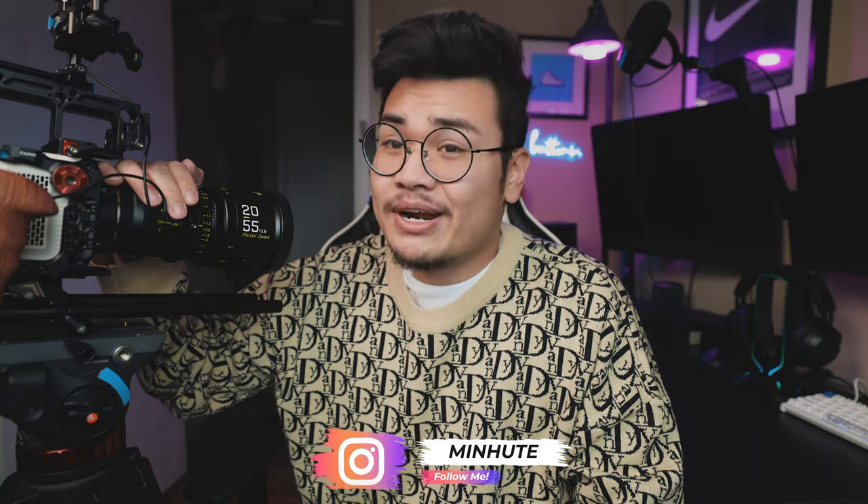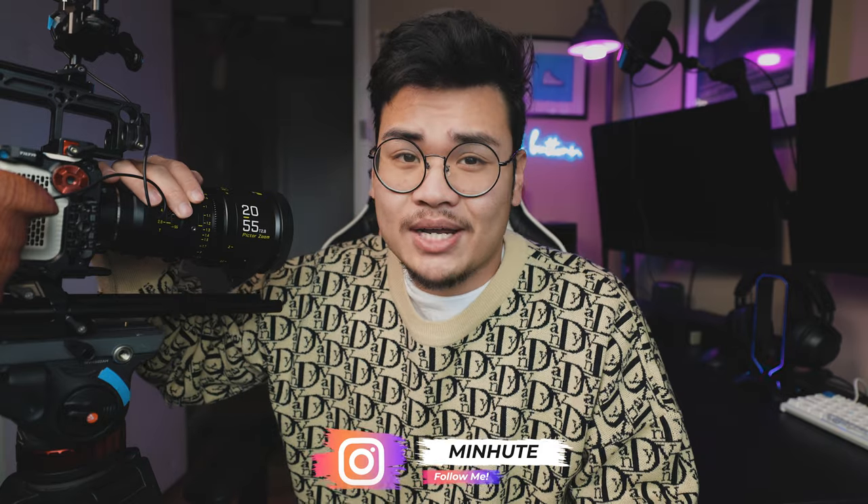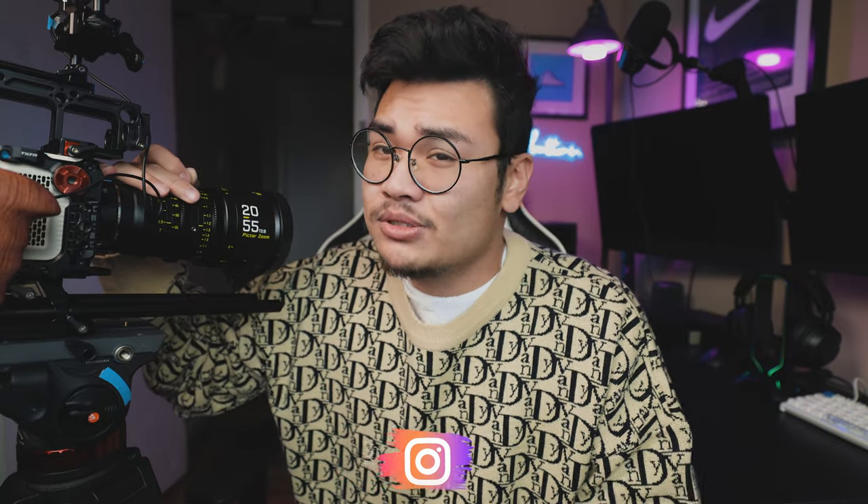I picked this lens up for the Red Komodo right here, which it's mounted on right now. It is one of the most amazing lenses I've used in a while, and I really love it. It is actually my first cinema lens — my first actual cinema lens — and I'm really in love with it.